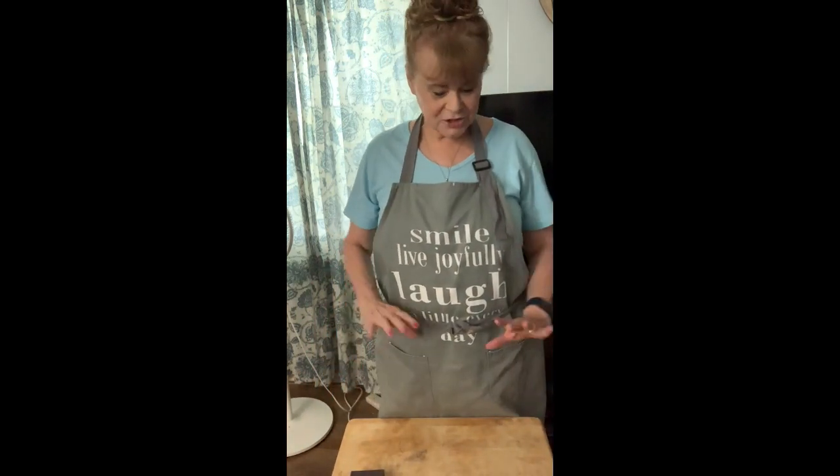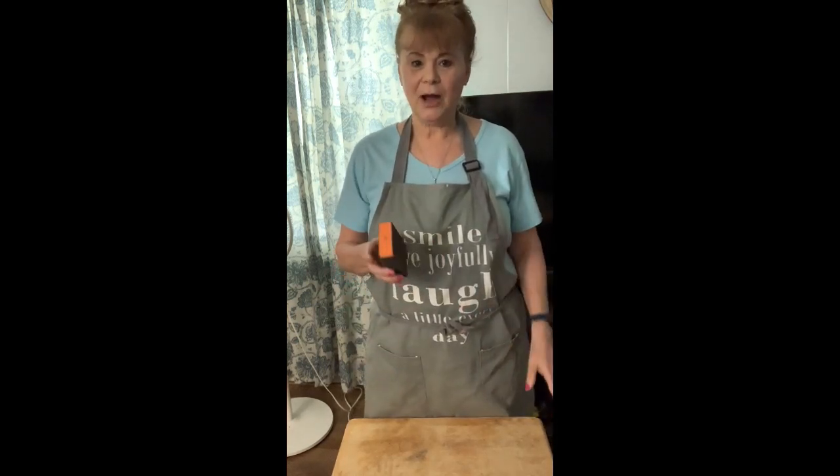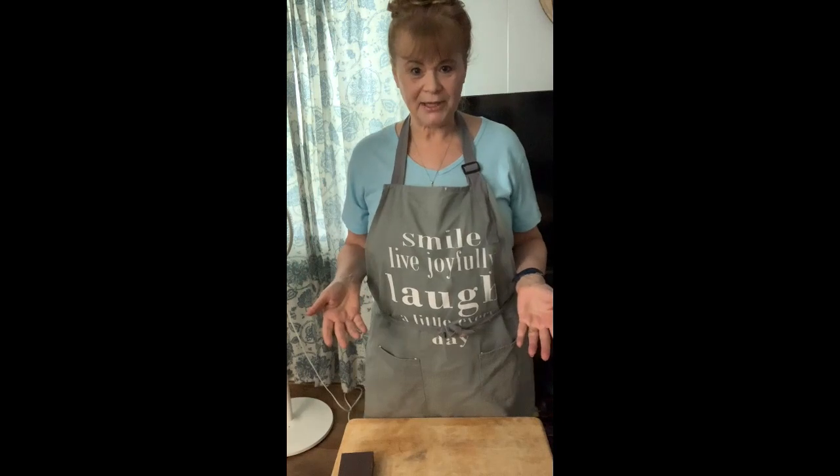I'll show you one of them here. I can get creative and just fix it up nice. So what I decided to do - this is a fine core sand block - first I cleaned it real good. And I'm going to sand it lightly and sand the legs too.